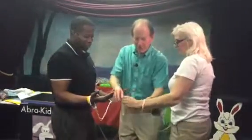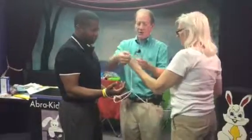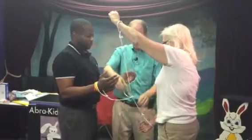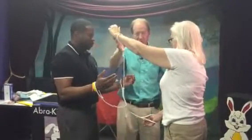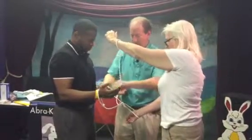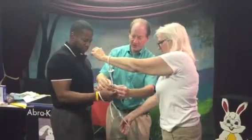Let me show you something — if you were to have done it the other way, because you're kind of naturally facing this way, Carol, I don't think it'll work. You've got to do it the way you're facing.